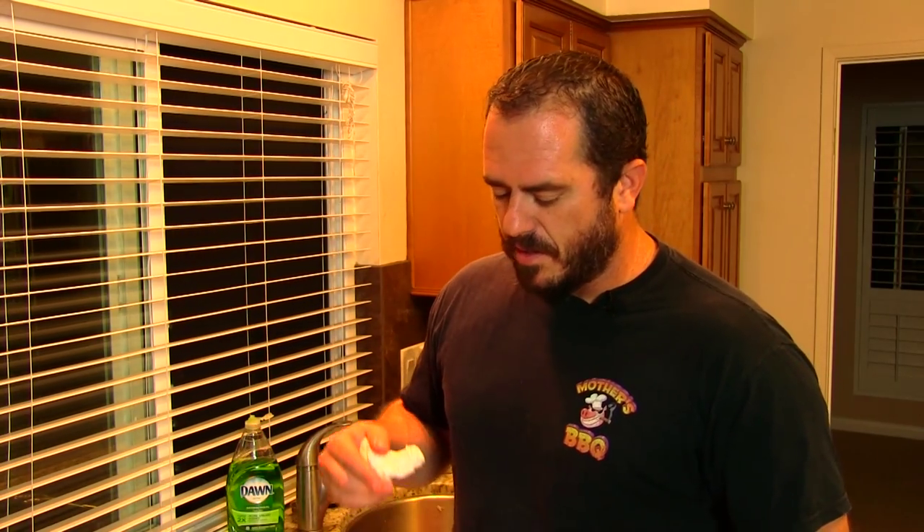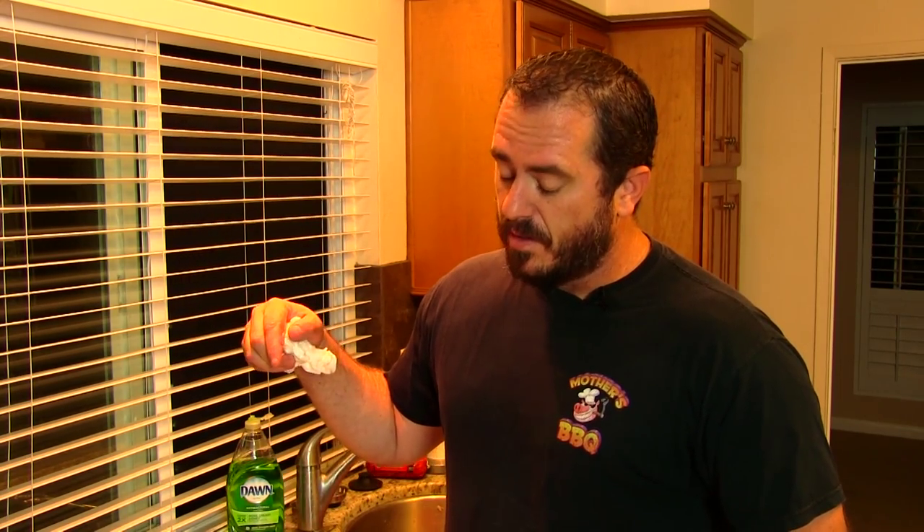This is incredible. I think I had rabbit years ago when I was like 18, back in the late 80s — I had it in a stew, and it was pretty good. But smoking it? The best. I would definitely do this one again. You guys got to give it a try. Let me know how you like your rabbit and how you cook it — leave a comment below. I'll see you guys on the next one. Thanks for watching.